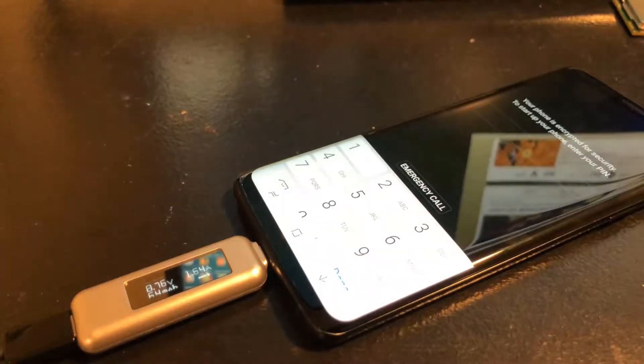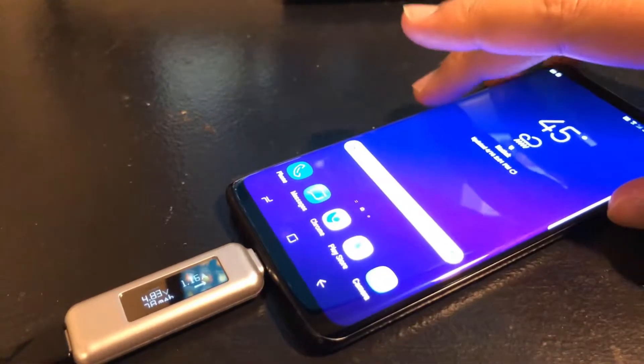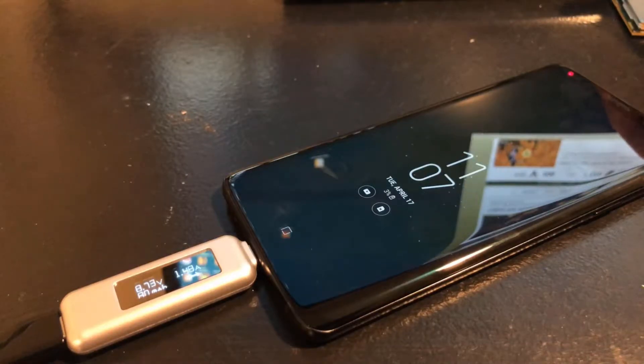That may have been the difference, but let's just go ahead and see. The phone is on — I'm going to go ahead and turn off the screen and see if that makes a difference. Yeah, there you go.